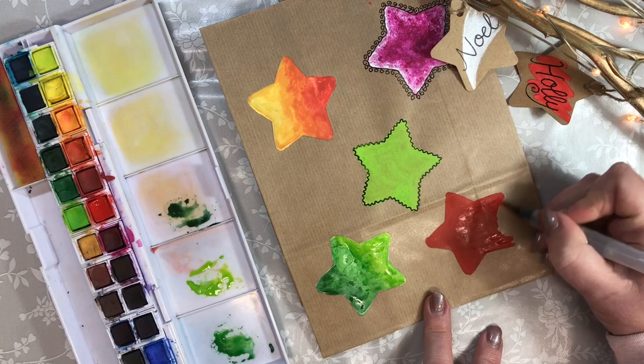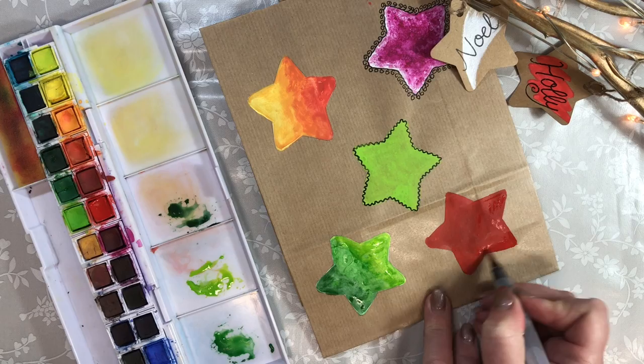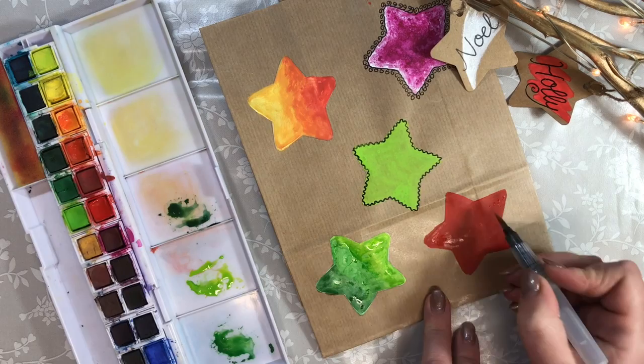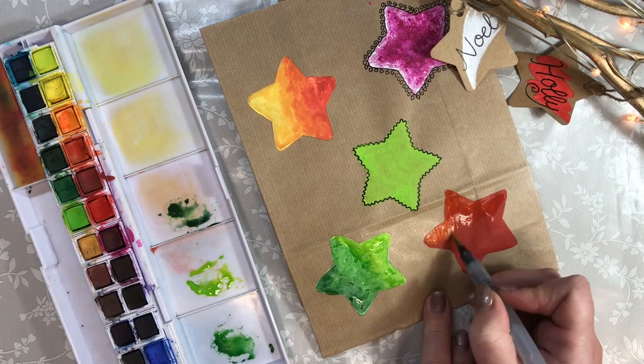If you don't have time or the resources at home, it's still lovely and bright, deep in colour and saturation. And again you can layer it and layer it. You can even add a bit of orange — so you can go light to dark, dark to light. The possibilities with Inktense are endless.